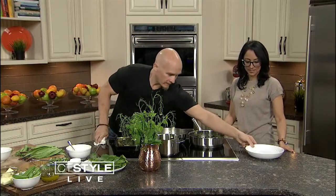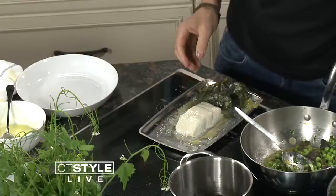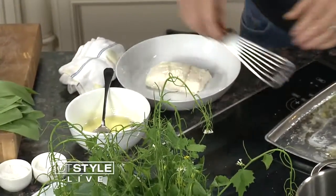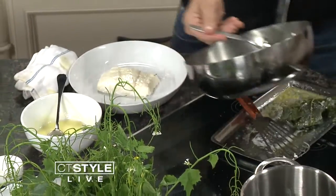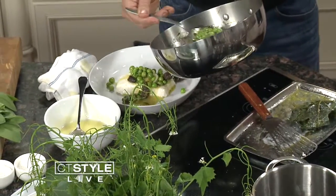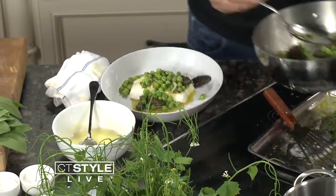Our halibut is done, out of the oven. When you see it — it's just baked gently. A little bit of the lemon olive oil just right over the top of the fish. Your ragu of your morels, your peas, and the ramps. In Italian, it would be more or less like a brodetto — something where you have a really nice light broth.